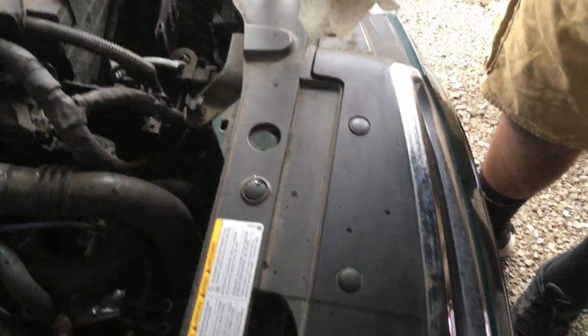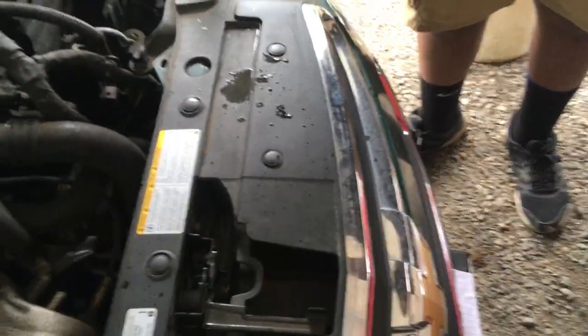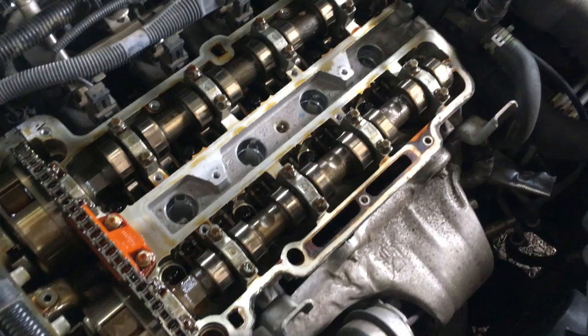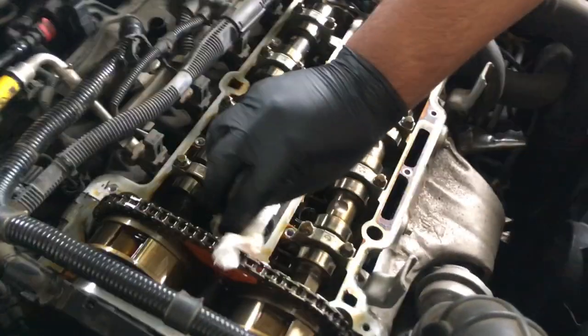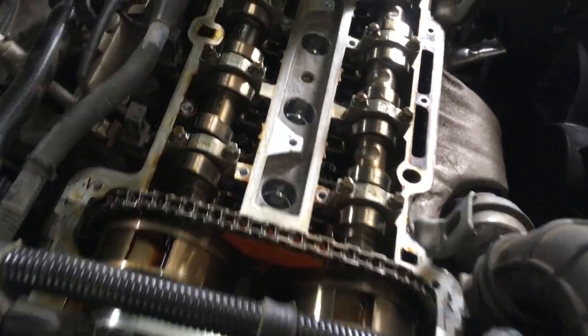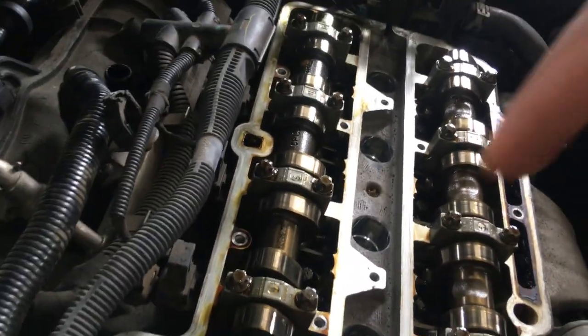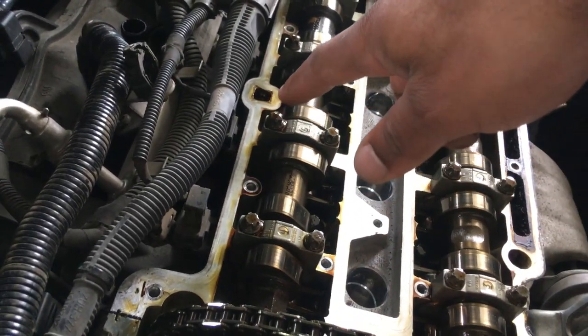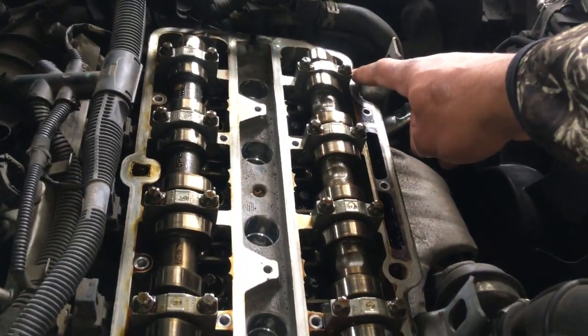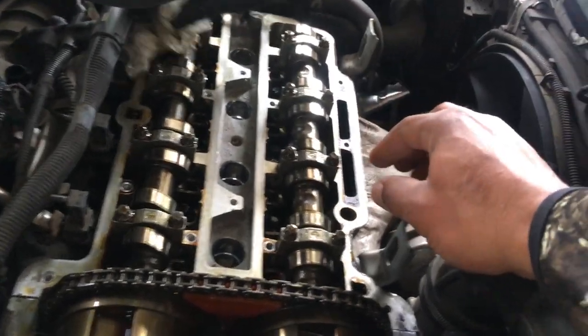You want to get the rag nice and wet with the cleaner. I'm just going to start wiping it off, going around the surface — I usually go top to bottom. The main concern is the edges where it's all gummy and black, especially on the bottom. This is the cylinder head right here.